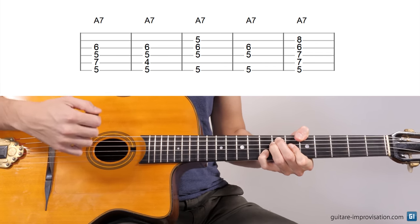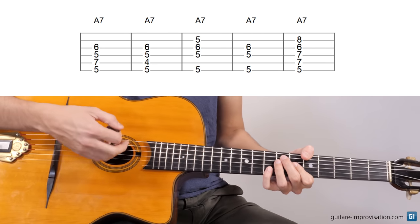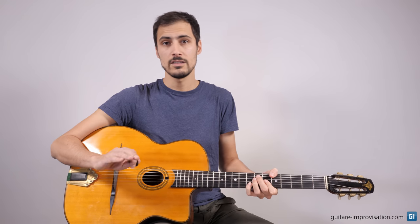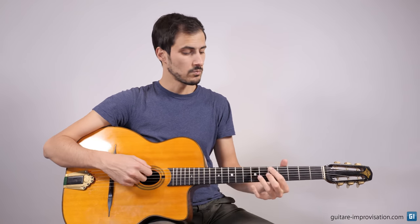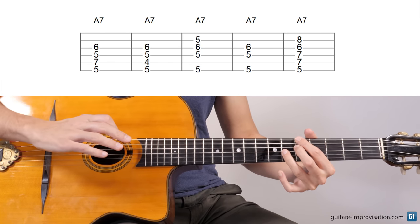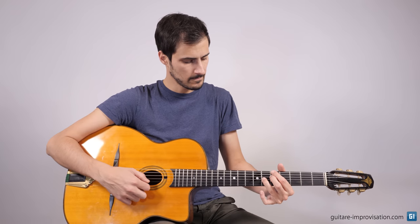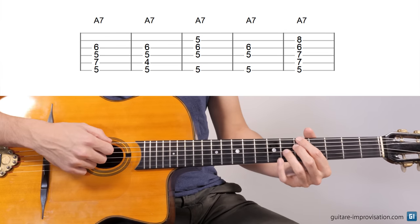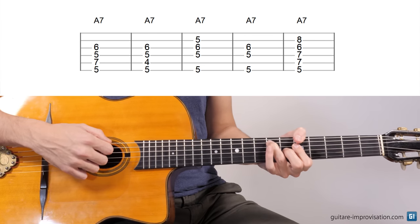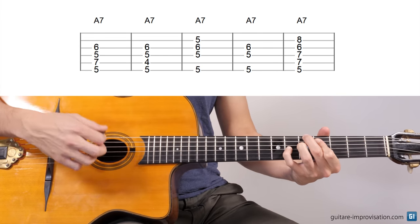This chord uses a lot of strings, so it takes a lot of space and it sounds a bit more like early Django, because this voicing was used a lot in the 30s. Whereas this one, for example, is much more neutral, much more weak because it uses only three strings. If I want more sound, I will use this one, or maybe this one, or even this one, which will sound more dark.